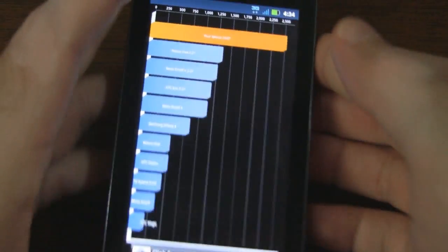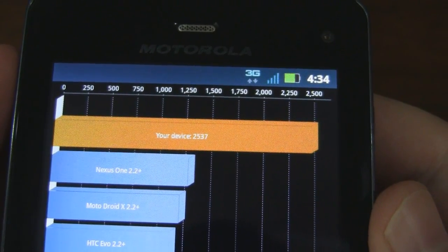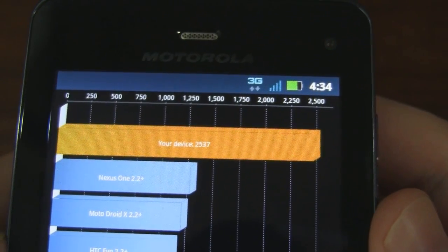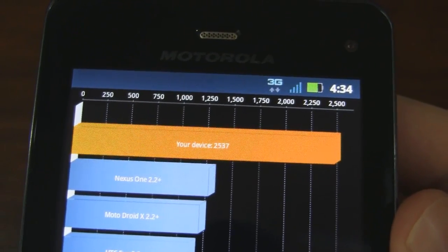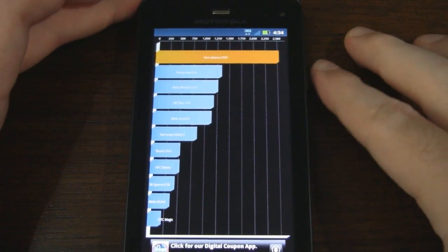Let's zoom in on this to see what we got here. Looks like it's at 2,537. Below that we have the Nexus One, the Droid X, the HTC Evo, the original, and the original Galaxy S down there. No other dual core processors are on this list, but you can see the difference between single core and dual core.